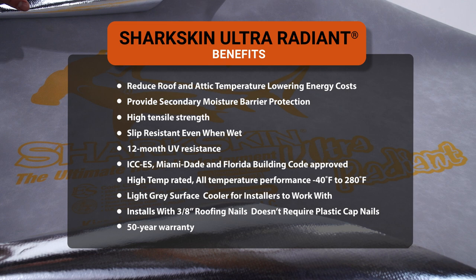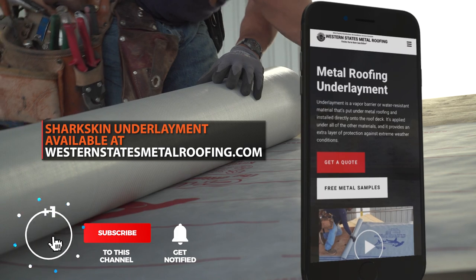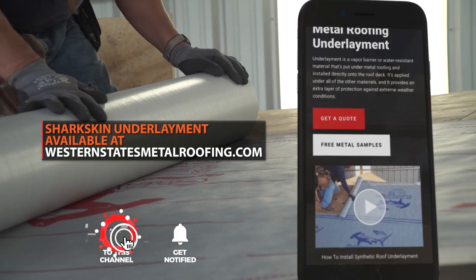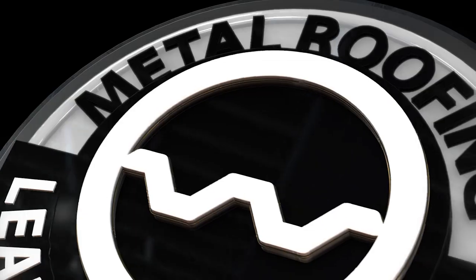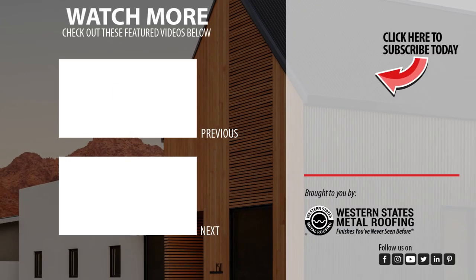For all your underlayment needs, including how to install underlayment, visit westernstatesmetalroofing.com. Want to learn more? Check out these videos. I'll see you next time.